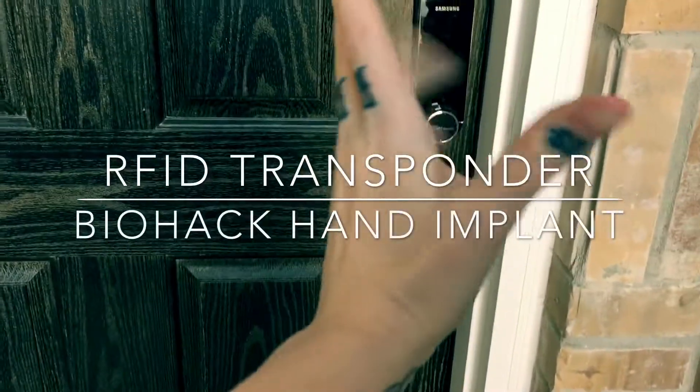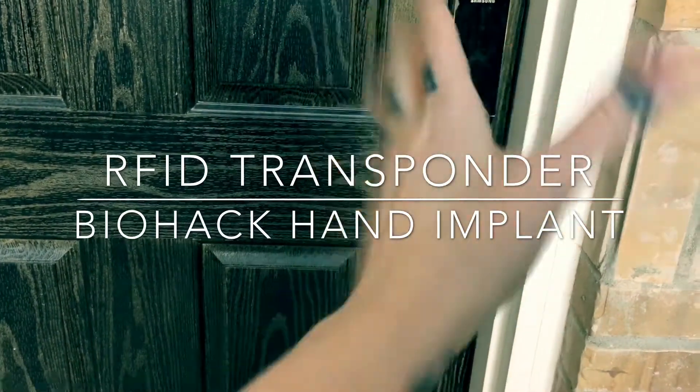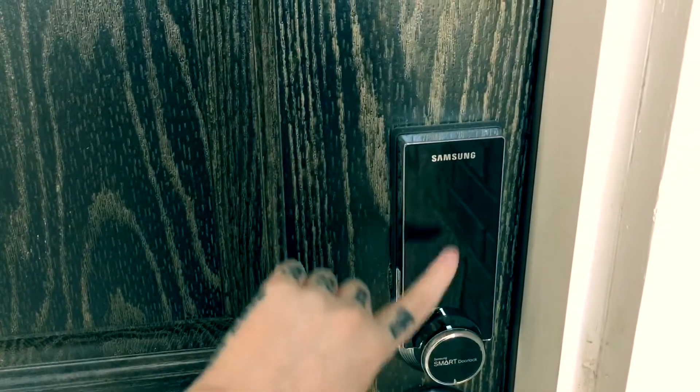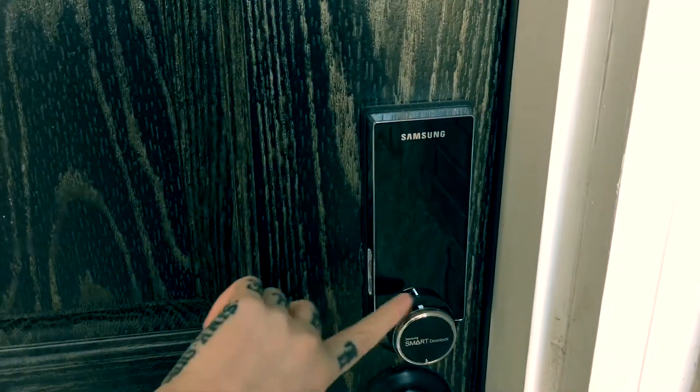A lot of people have been asking what I've been doing with my RFID transponder implant I have in my hand. Well, I don't have to carry keys anymore. This is my front door — it's locked. This is the Samsung keypad. I cannot get in.